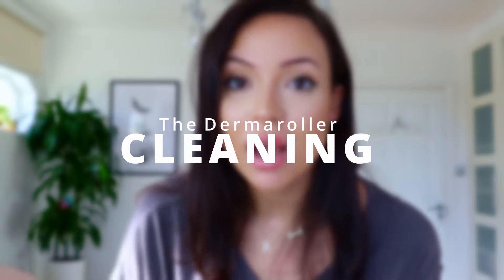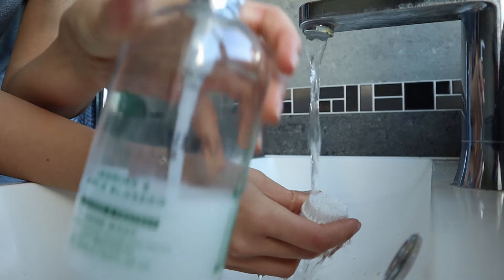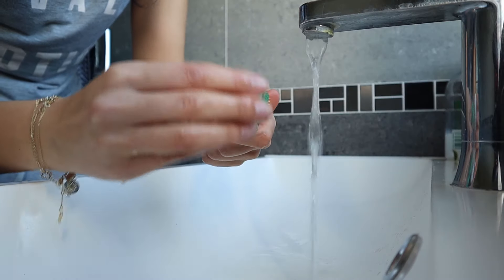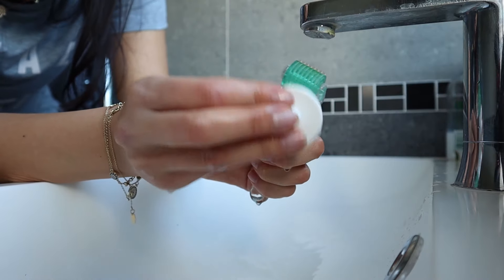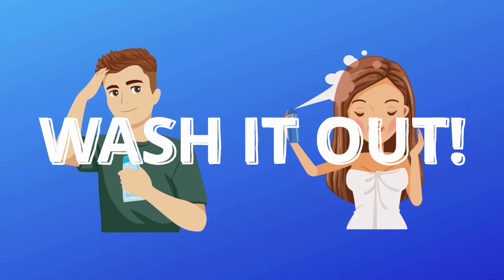First up is cleaning. You want to make sure you disinfect before and after use. I use a soft bristle brush and antibacterial hand wash to get in between the different needles and get rid of those dead skin cells. I find that's the best way to clean the derma roller. A common question: do you need to wash your hair? I personally don't wash my hair before I derma roll, but that's because I don't use any hair products. So if you use hair products, then yes, you need to wash your hair.